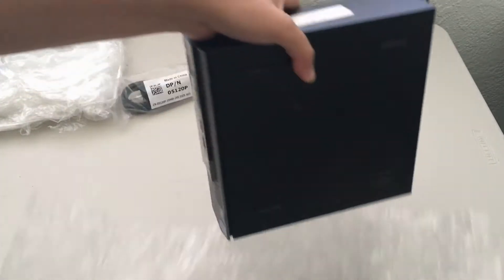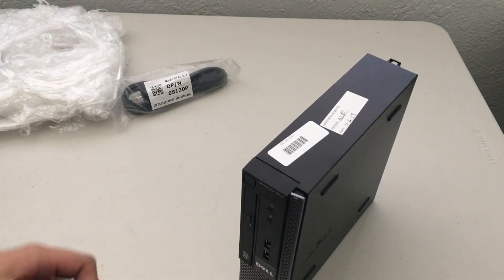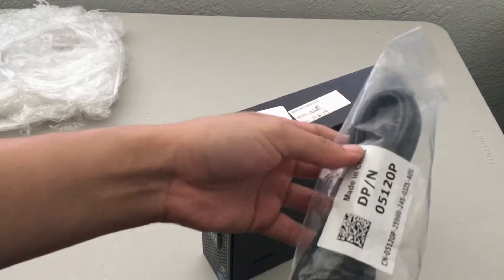It doesn't have a hard drive so there's no operating system, and it comes with four gigabytes of RAM. We're gonna test it — I don't think this computer is gonna be meant for gaming, but we're gonna try CS:GO anyway. At least it came with a power cable, so that's good. I gotta clean off these labels.